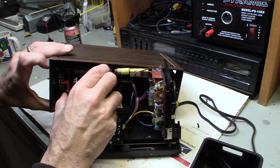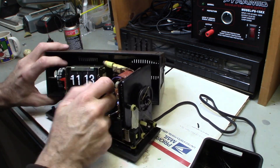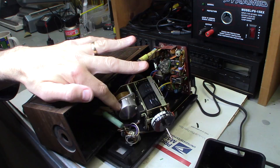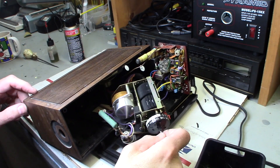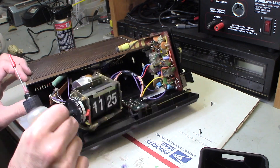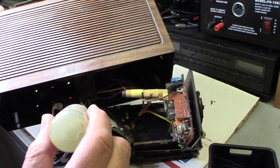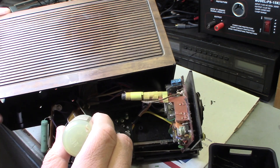I took out the last screw that holds the actual clock itself and the flip mechanism, pulled it out of the chassis — no problem. Everything comes out, and there's the motor. The motor was spinning. So I said okay, maybe there's a lubrication issue, maybe it needs a little bit of oil, maybe it needs to be cleaned — you just never know how things are going to go.